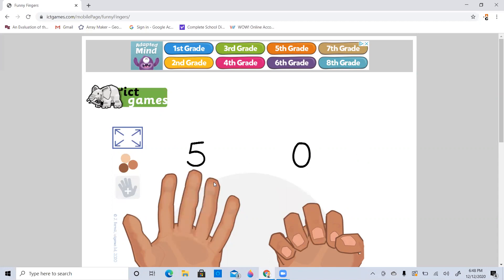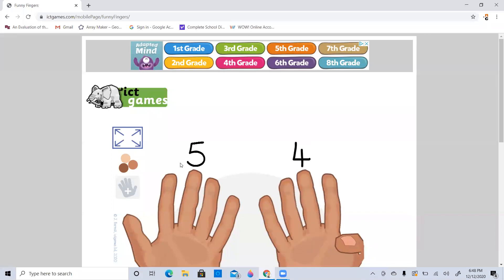So say we have five and we put up four more fingers. How many do we have all together? So we have five, six, seven, eight, nine. And again, our equation is five, six, seven, eight, nine. And again, we don't need to go one, two, three, four, five, six, seven, eight, nine, because we already know that this right here is five.